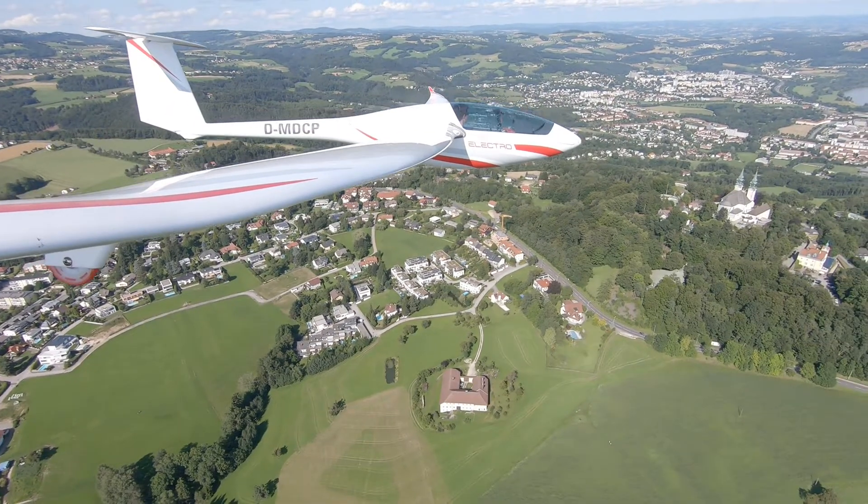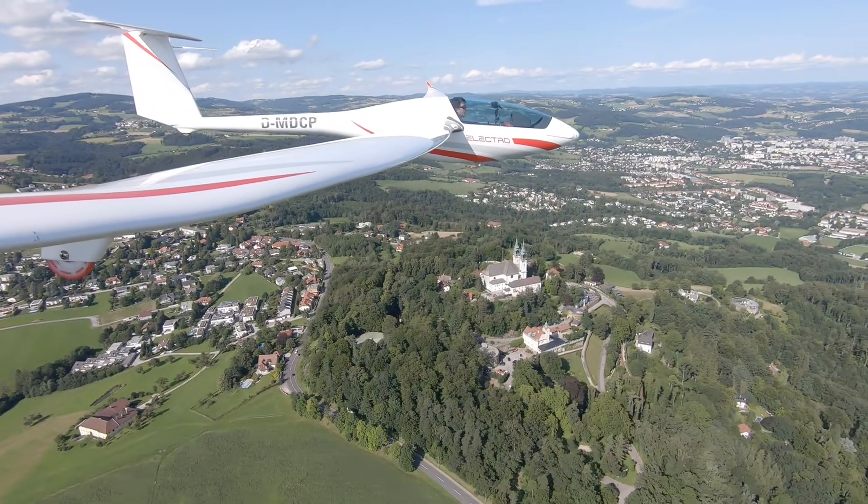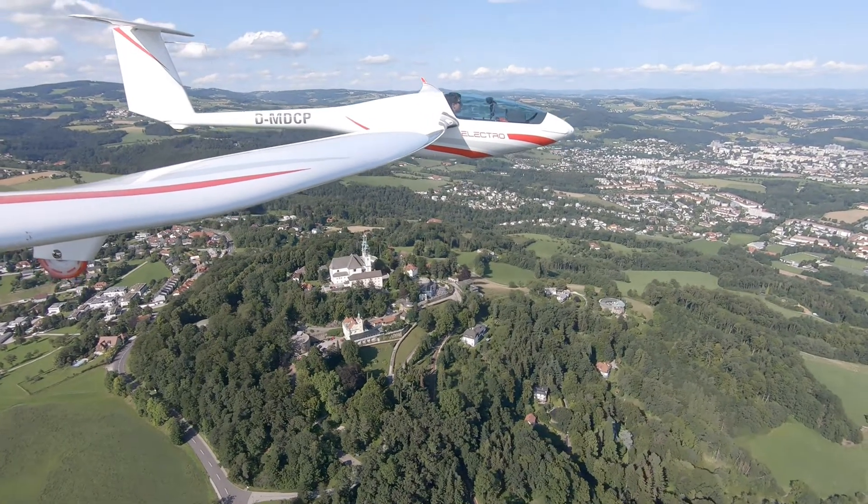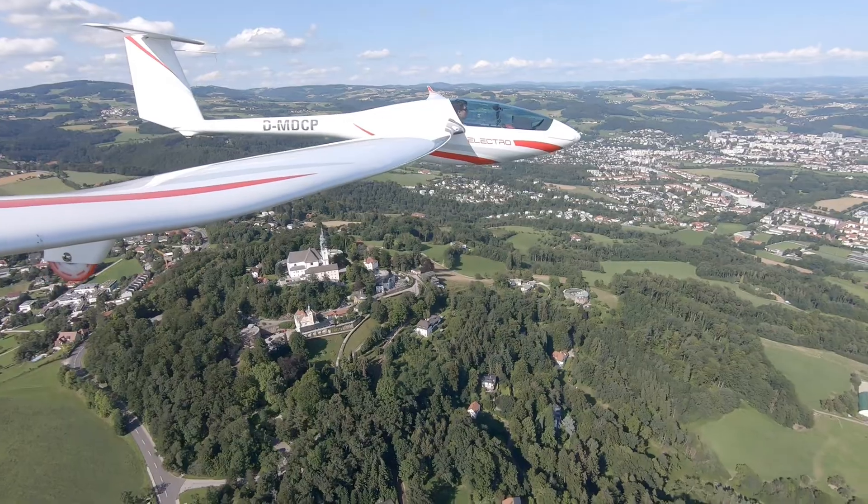There is one more thing I want to mention. As with every battery-powered device, the power is best with full batteries. This is why the manufacturer says: for a self-launch, only do it with fully charged batteries. The less capacity you have left, the less power the engine produces. The last 30 percent of the batteries is only for horizontal flight — you will not get any climb rate even if you switch on full power.